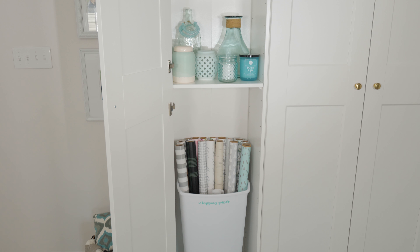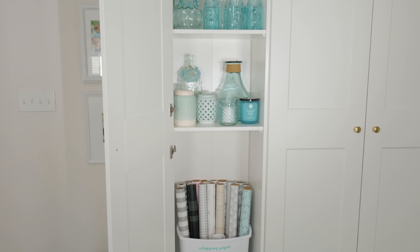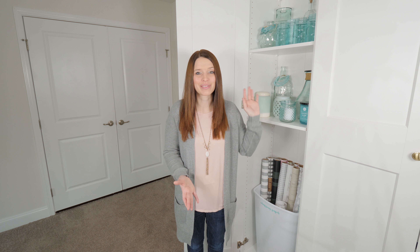A couple weeks before Christmas I talked about a gift wrap station I had created, and I was able to relocate all of those items into this storage unit, which worked perfectly. I have my gift wrap in a plain white trash bin that I already had in our basement. I cleaned it up, used my Silhouette machine and some adhesive vinyl to create a pretty label for it, and all my gift wrap now sits neatly in this closet.